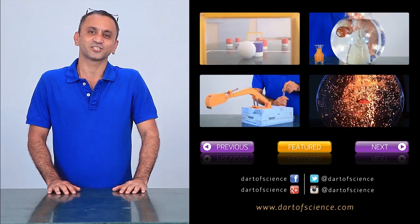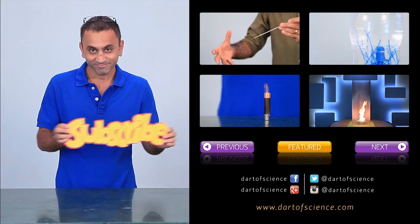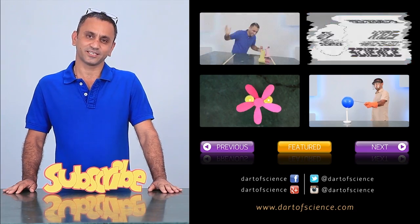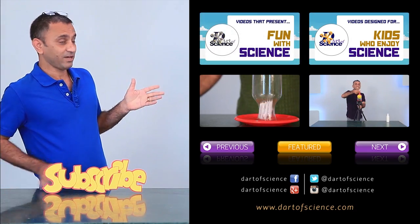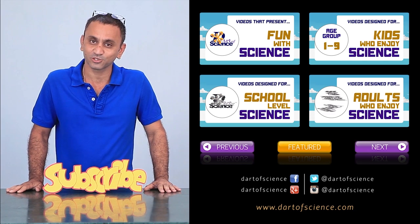I hope you've enjoyed the presentation. Now be sure to click on the subscribe button so that you do not miss any new videos that I release. Out here, I've put all the playlists in four convenient categories so that you can make your choice easily.